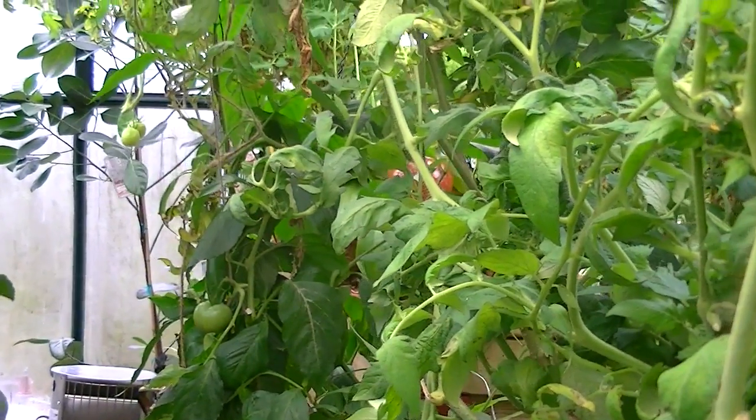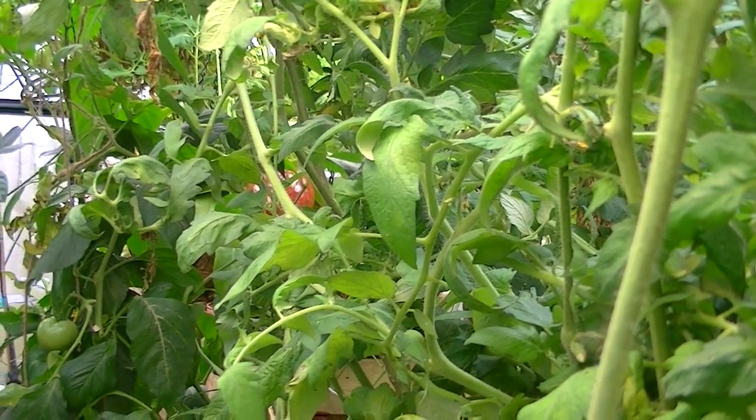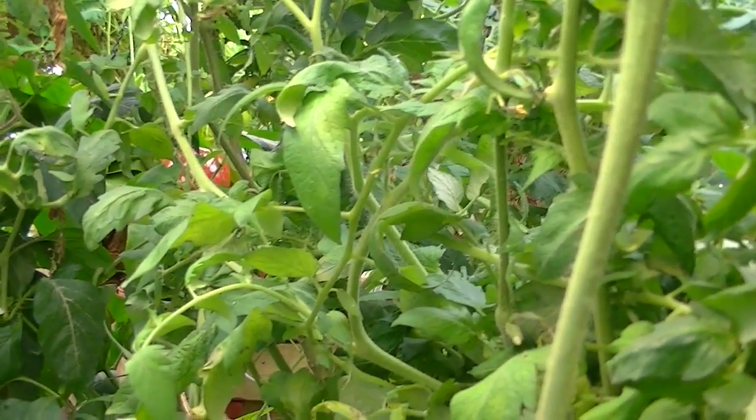Hey YouTube, I've got a couple of requests to do a heating segment of the greenhouse — as far as how I heat the greenhouse during the winter — so I'm going to go through that.